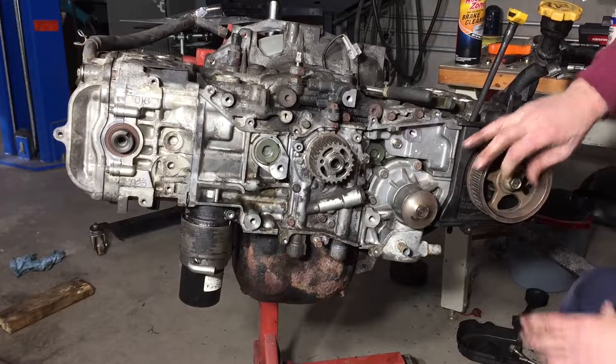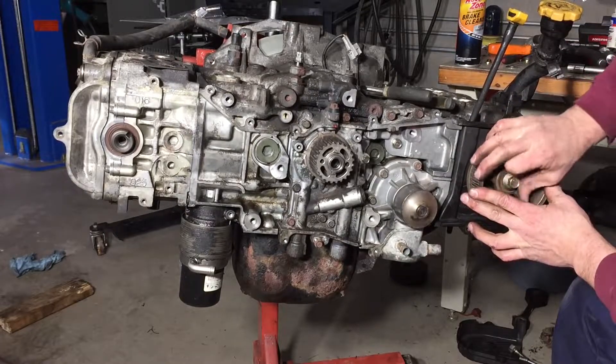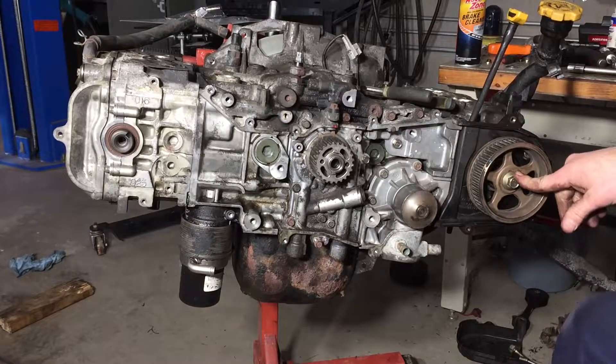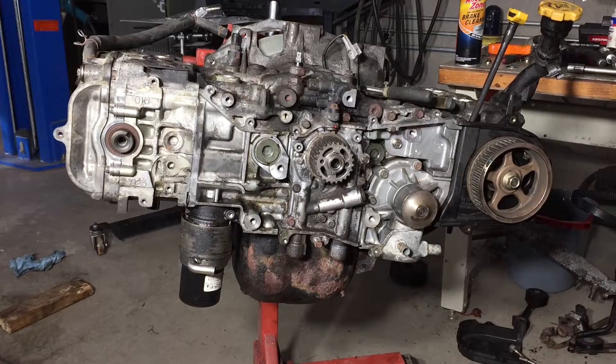Make sure to check the links in the description below for the head gasket kit and the Permatex nozzles. Next episode we'll be getting the timing done, putting on the coolant crossover pipe, putting the intake on, and getting the motor ready to install back in the car. That's going to do it for this episode — as always, have a great day.